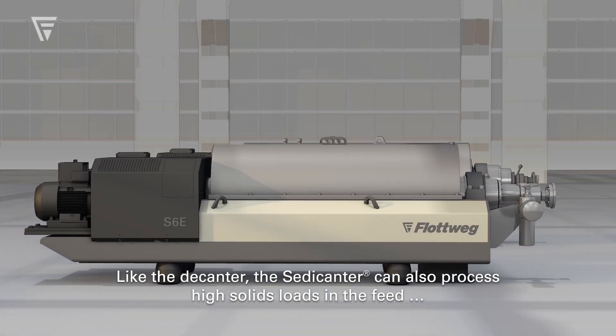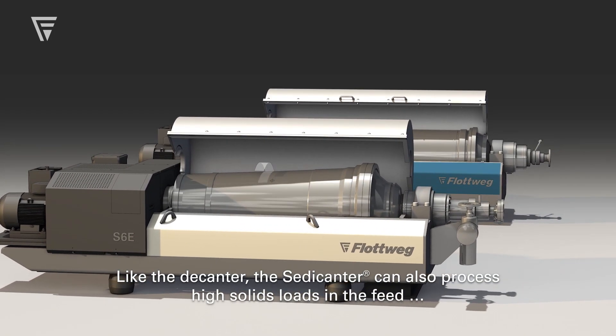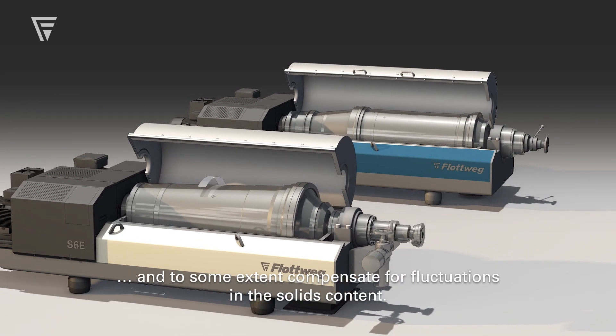Like the decanter, the Sedecanter can also process high solids loads in the feed and to some extent compensate for fluctuations in the solids content.